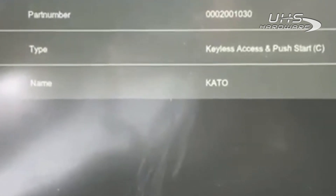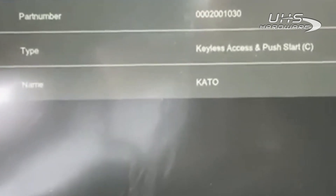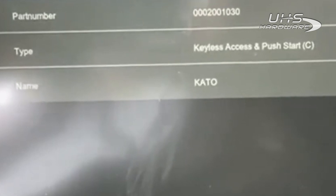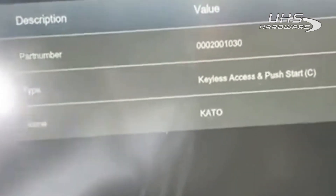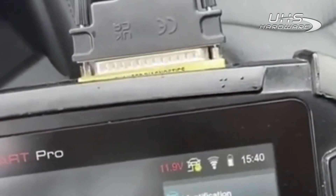Hello folks, this is John at Advanced Diagnostics USA. I'd like to demonstrate the new software coming out for the new Subaru systems. This one is a 2023 Subaru Forester. This is an all keys lost situation — right now there are two keys programmed.